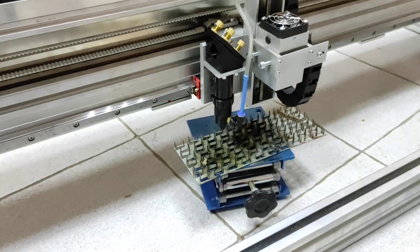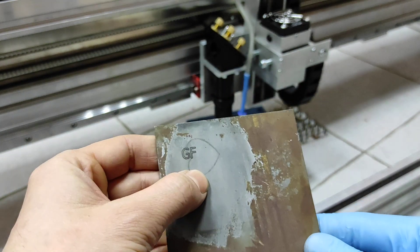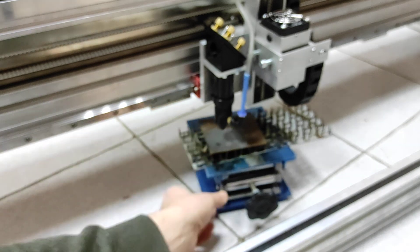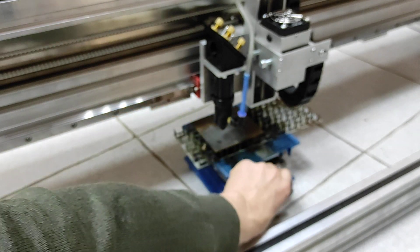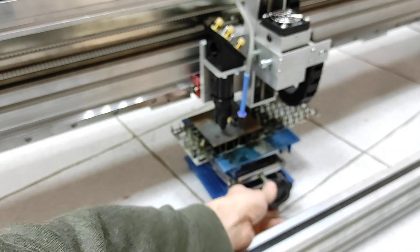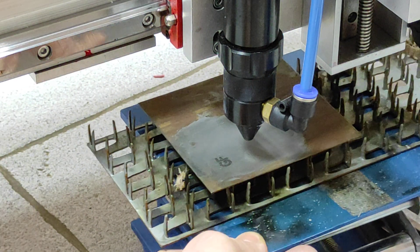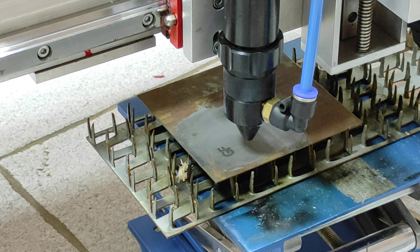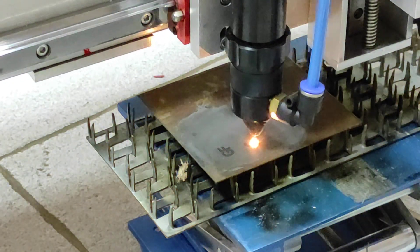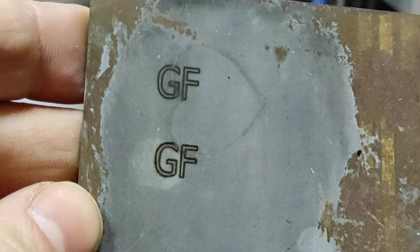What we're going to try next is a piece of steel. Rusted steel is not very interesting, but let's engrave it here. I don't think we're in perfect focus — now we are. Looks good.